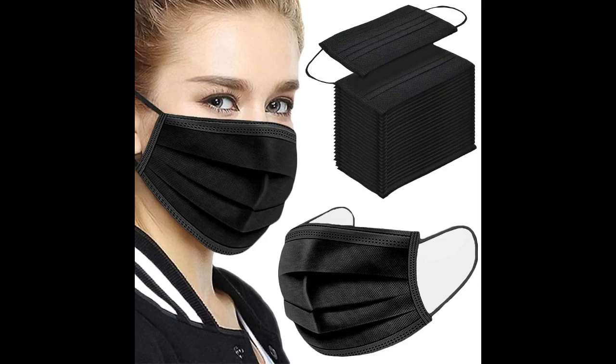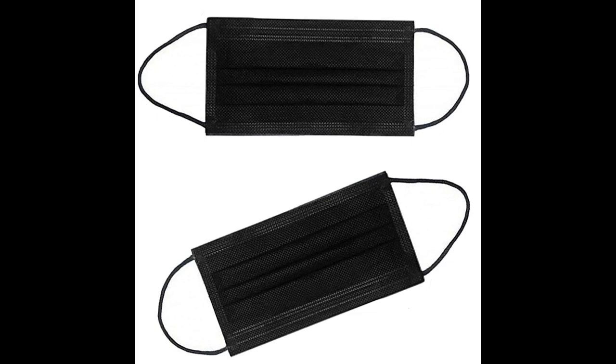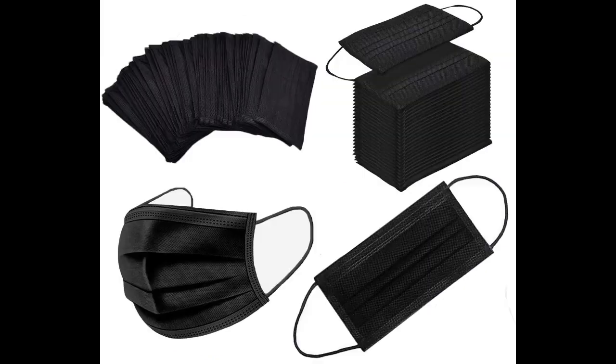100 PCS 3-Ply Black Disposable Face Mask Filter Protection Face Masks provide a physical barrier to dust, dirt, debris, smoke, and powder. These masks are the perfect solution for protection from allergens and airborne particles.